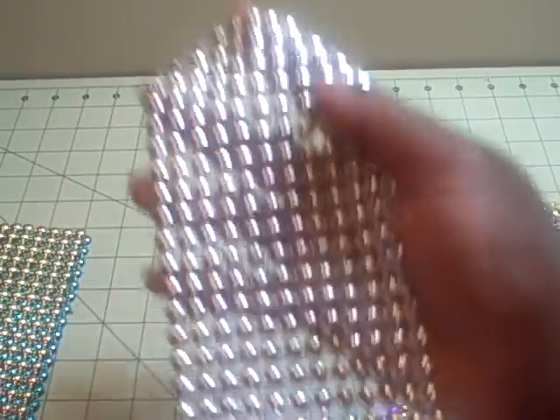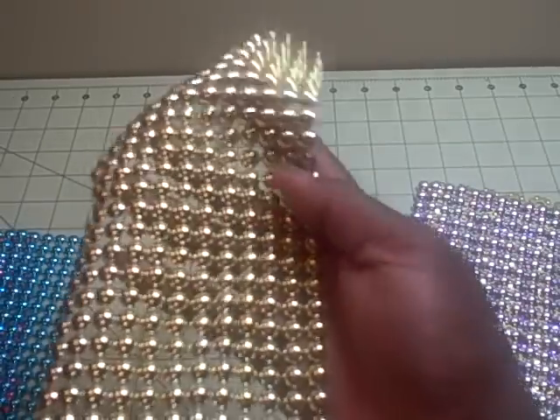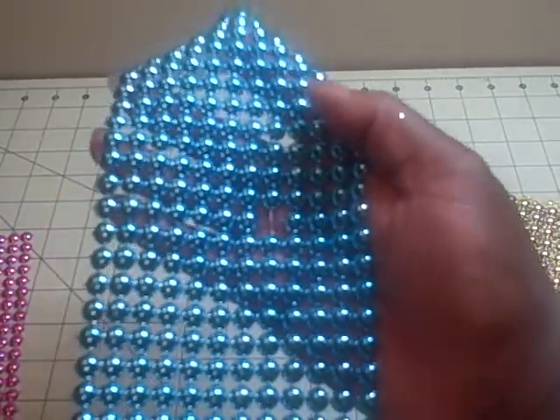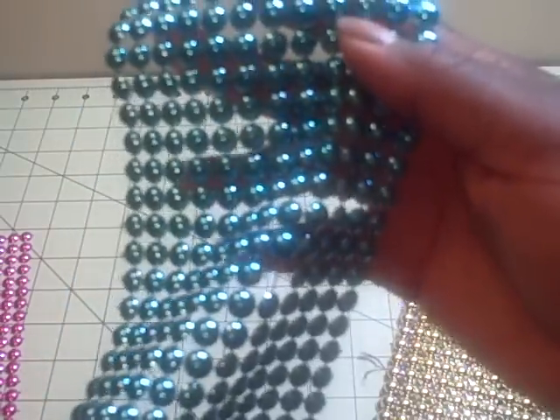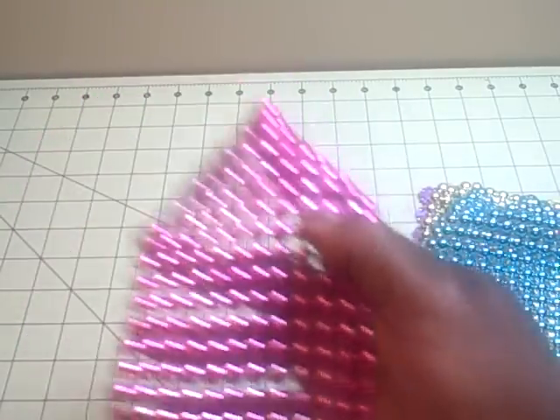They had the flatback pearl nail head style in silver, so I got it in silver and in gold, turquoise, and also in fuchsia.